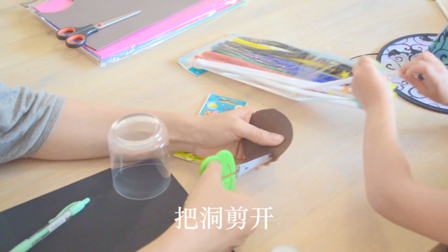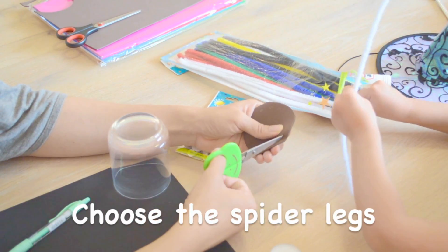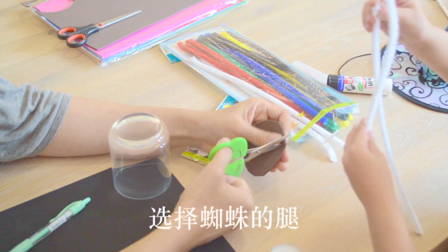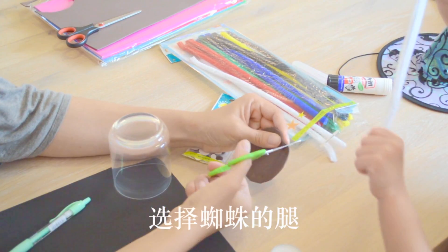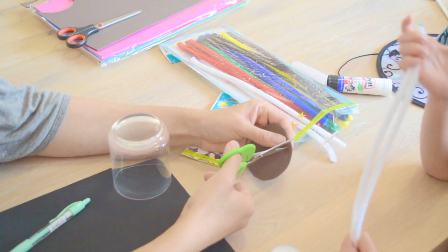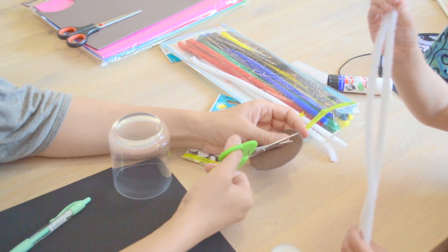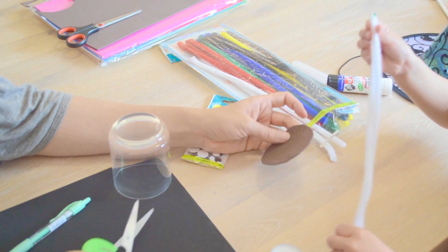Can you choose the spider legs for mommy? What colors do you want? Mommy, there's white legs. White legs. Why do you want this? Because you want white chocolate. So we have milk chocolate and a white chocolate spider.